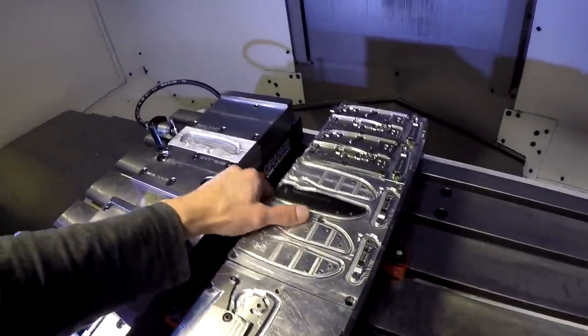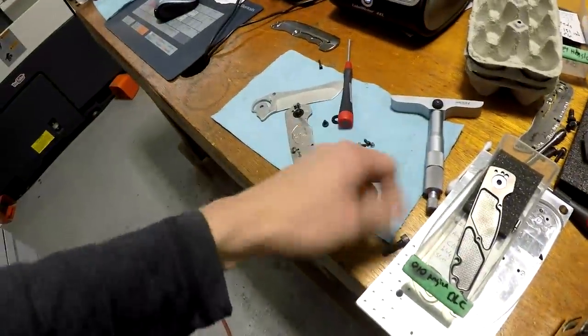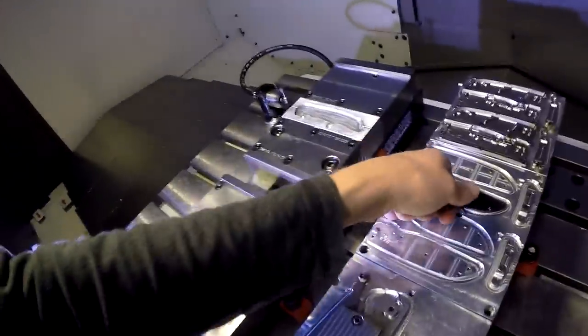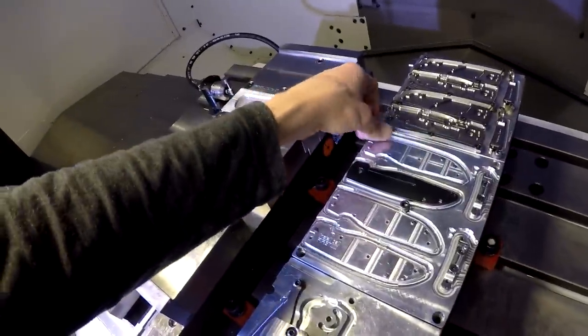Step one: mount it on the pallet, obviously. Mount it down. I've got to do these screws — I don't need all of them. I just need to make sure it's flat, so I'm just going to do these three, not all five.